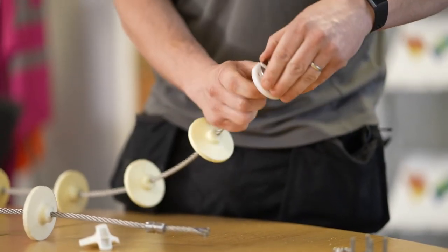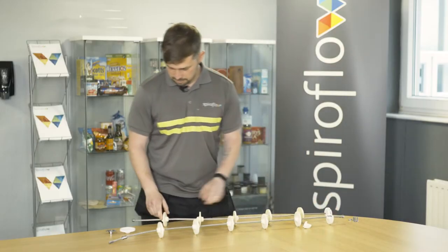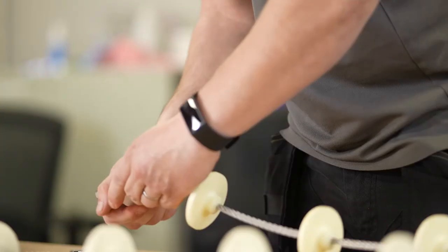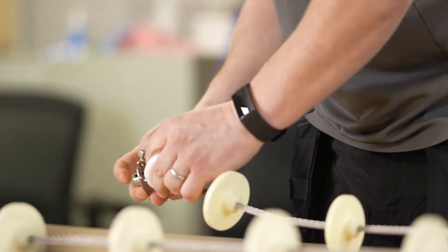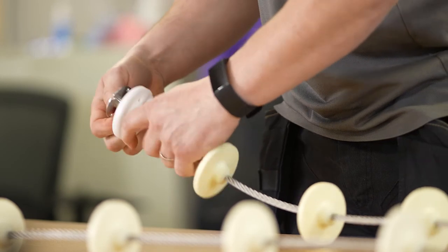Once together, line up your holes so you can get your bolts through. Same at the other side — exactly the same. They can go either way; they don't have to be handed. Both discs on.